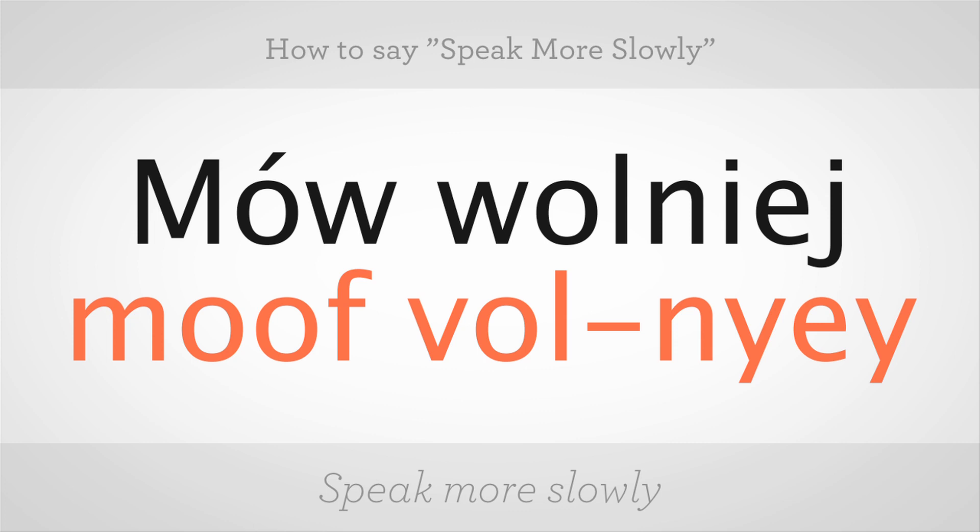Mów wolniej. Wolniej. Mów wolniej. Go ahead, speak slowly. Very good.